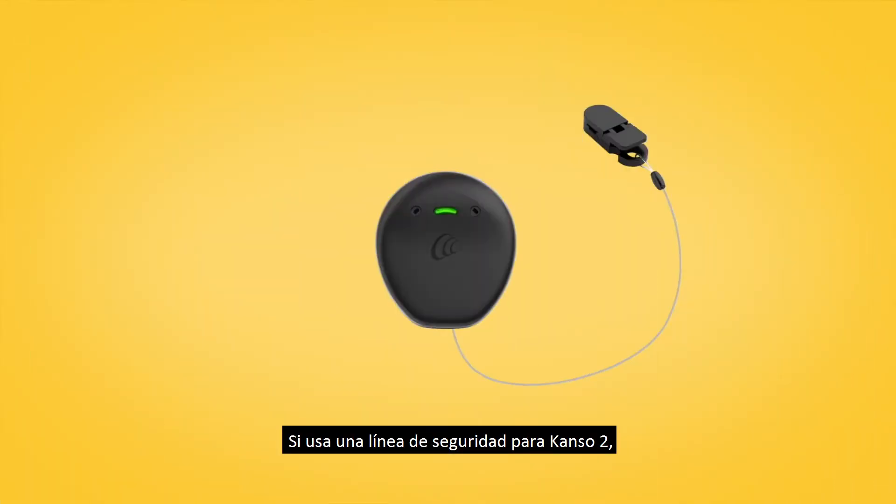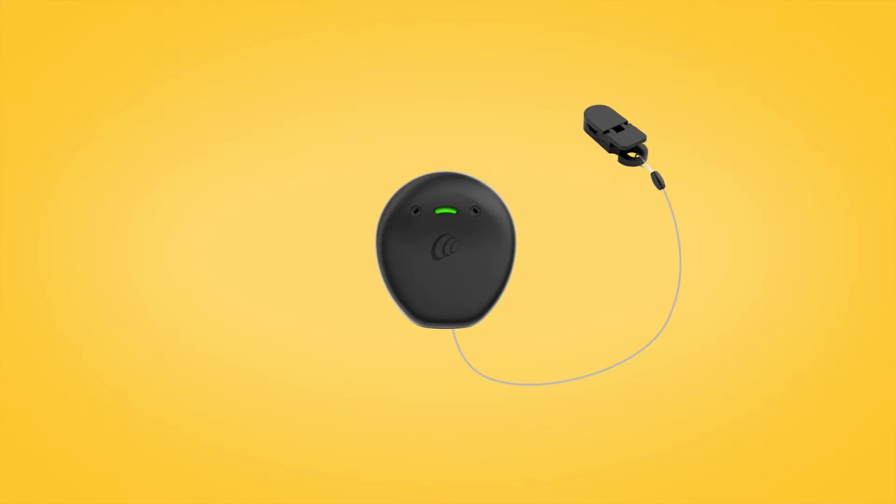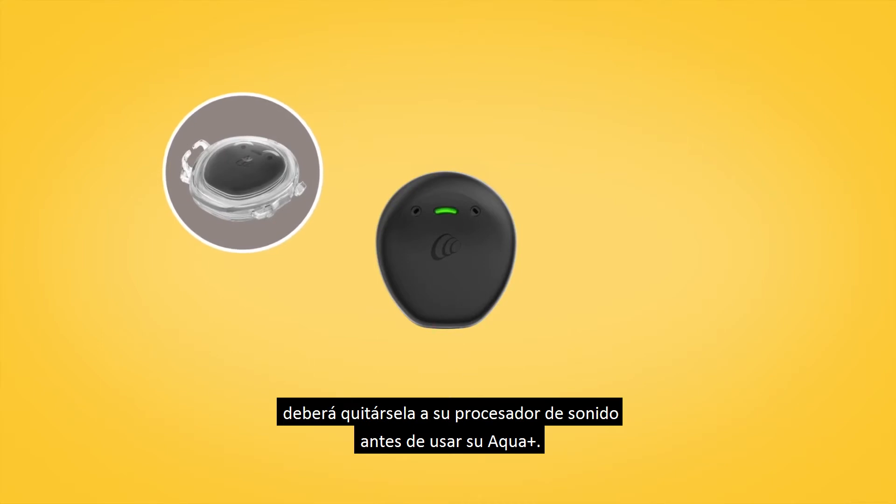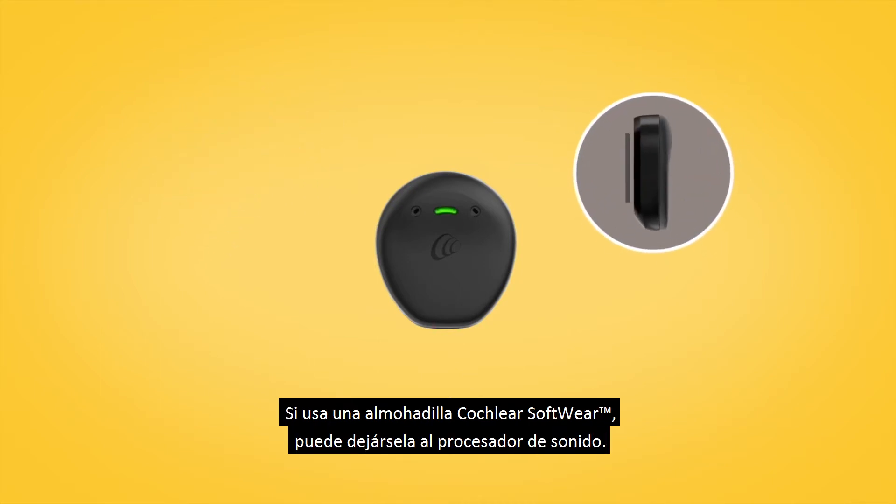If you use a Canso 2 safety line, you'll need to remove it from your sound processor before using your Aqua Plus. If you use a Cochlear softpad, you can leave it on your sound processor.